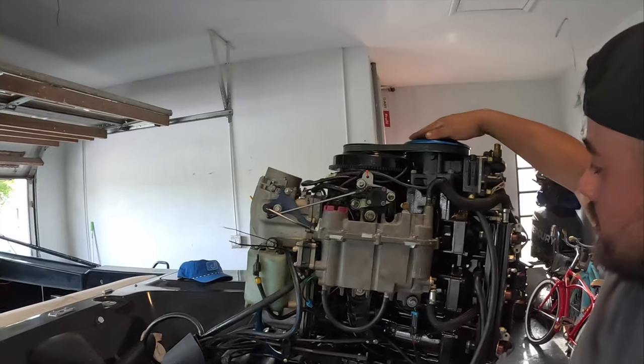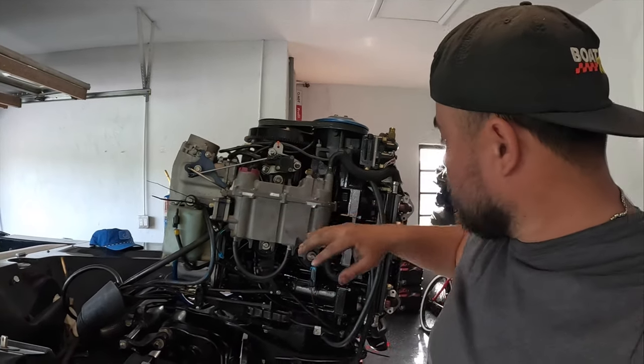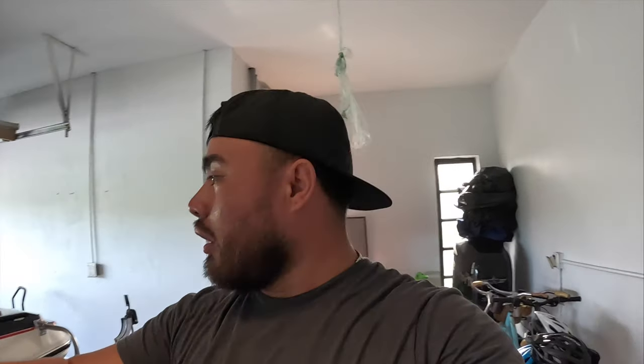Ronnie sold me all the accessories: new air compressor, a clean VST, all new sensors, new wire harness. I got the fuel rails cleaned and flowed by Fuel Injectors USA — he gave me a good bill of health. Got a new alternator. Motor's practically brand new.